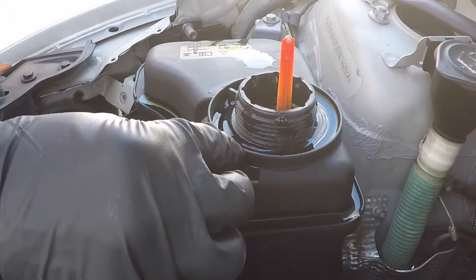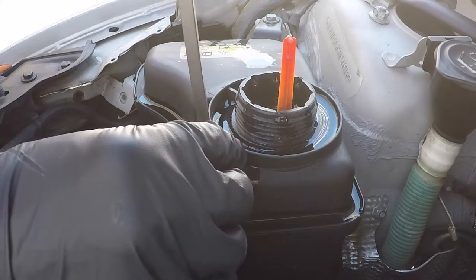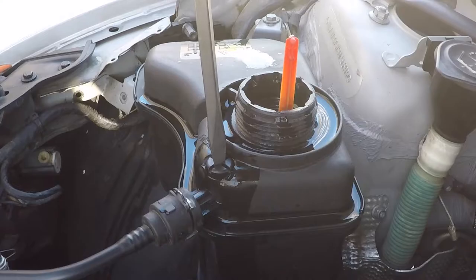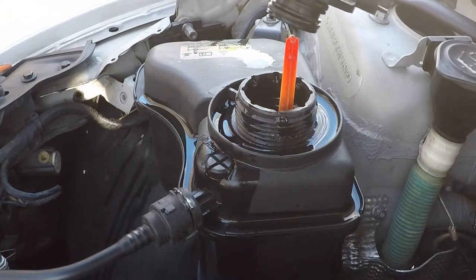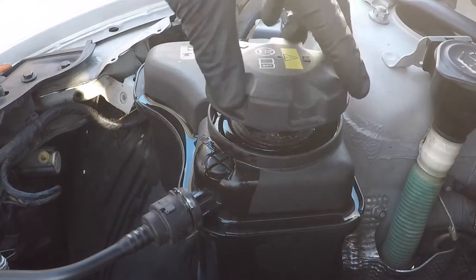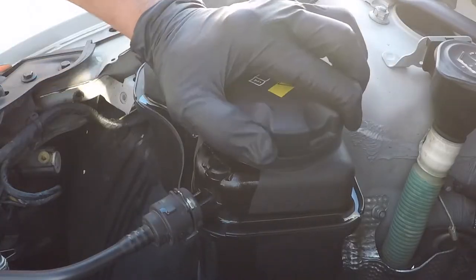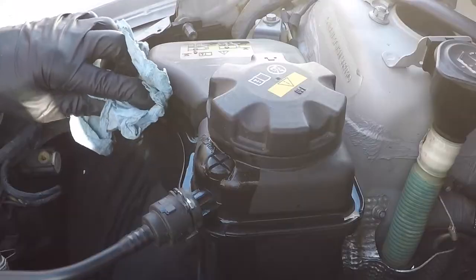Install the bleed screw — not too tight, it's made of plastic. Install the cap. Clean up your mess.